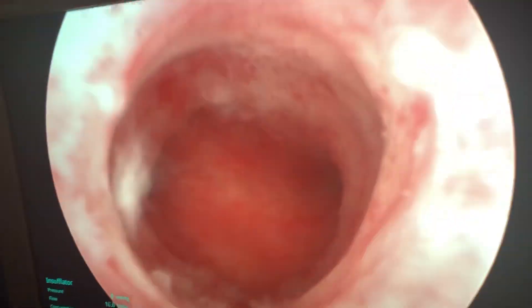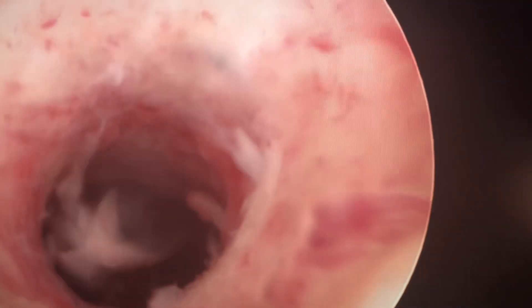Right now we have a telescope in her uterus and salt water is opening up her uterus, giving us room to work. So if we look at the TV screen now, you can see here's what it looks like up inside what's called the cervical canal.